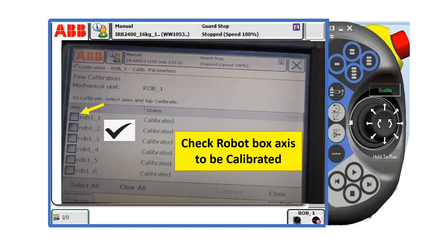And then click yes to acknowledge. Then check the robot axes to be calibrated. If you want all axes of the robot to be calibrated, click one to six.